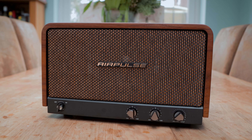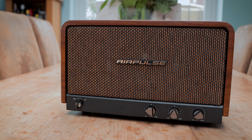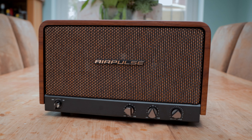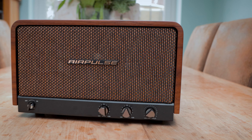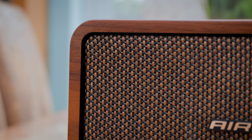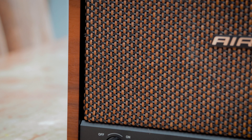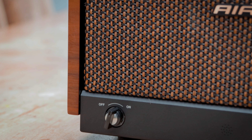Where AirPulse went for quite a modern look with the A80s, they've gone for the opposite with the P100X. They've gone for an old school look — a very vintage aesthetic, but obviously with modern tech. The speaker is 300x180x200mm in size and it's got a very good weight to it as well. Perfect size to put in the corner of a desk, on a sideboard, or slot into a section of a bookshelf.